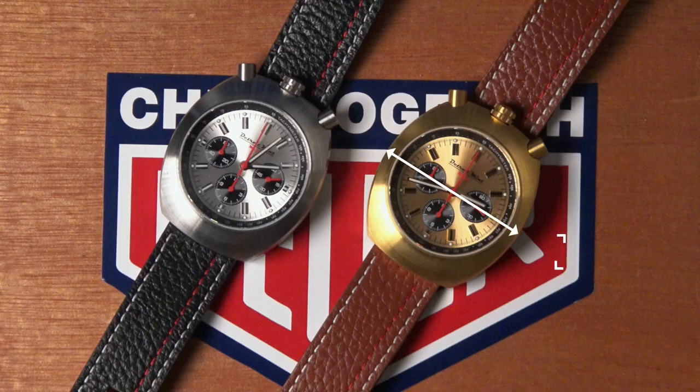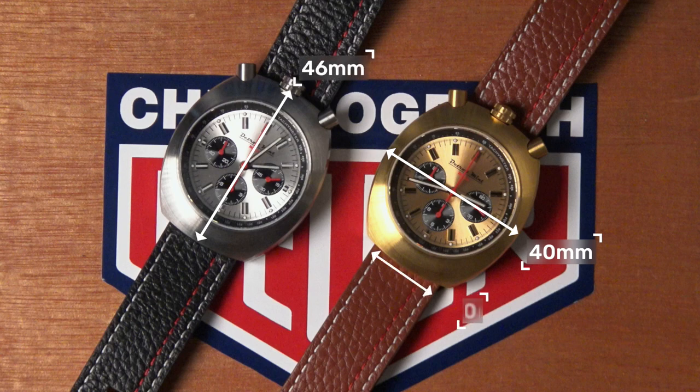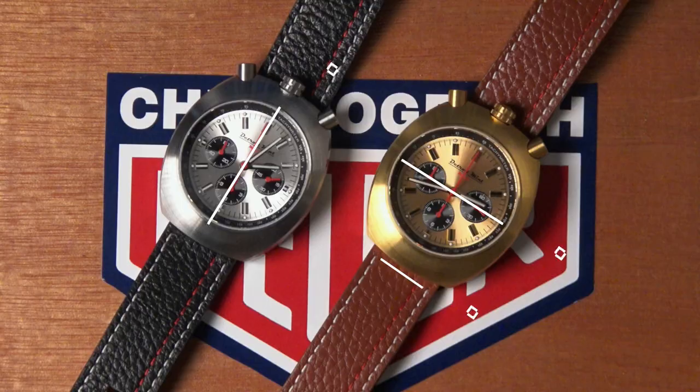The watch features a 40mm case from the 9 to the 3 o'clock position. It has a very wearable 46mm from lug to lug and 13mm thick, making it slim for this design. The choice of finishing here has something for everyone.